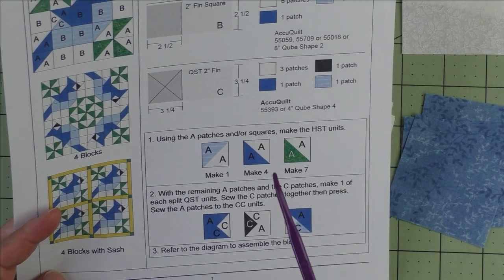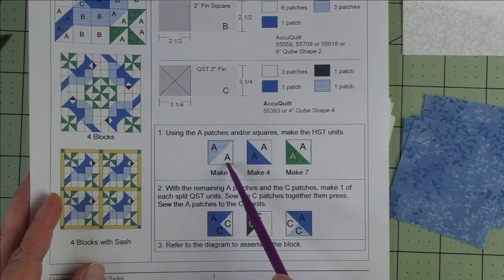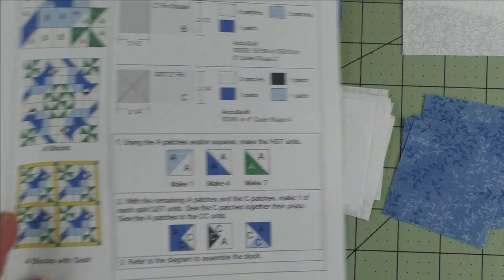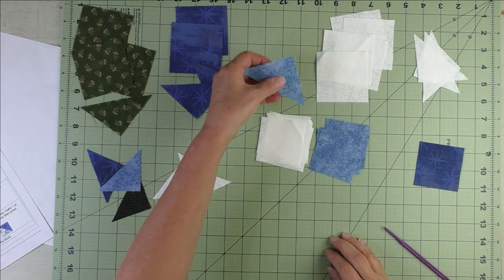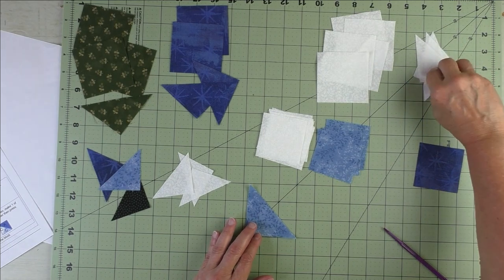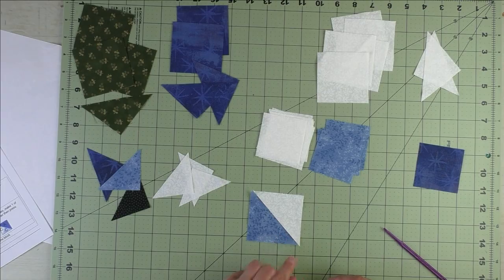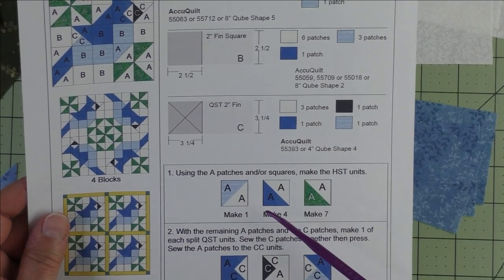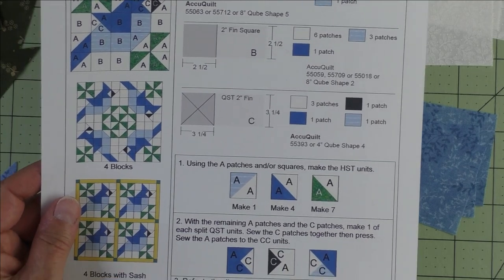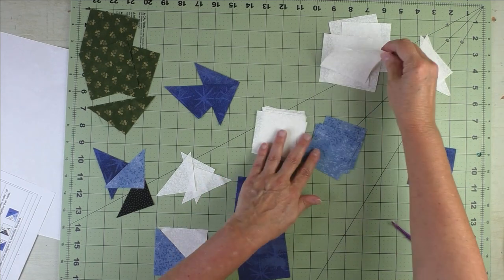For Step 1 we'll make the half square triangles. The first one is the light blue and the background — we just need one of those. Take the light blue half square triangle patch and one of the background half square triangle patches, sew these together, and press the seams. For the dark blue and background we need to make four.